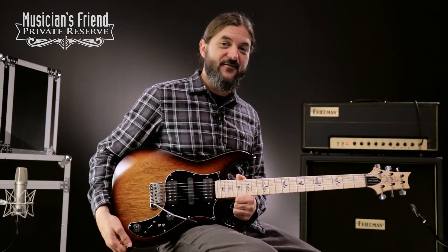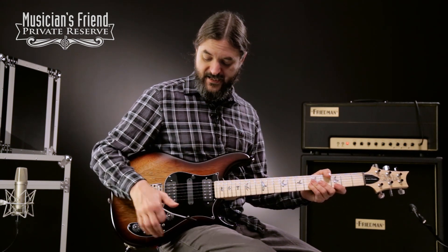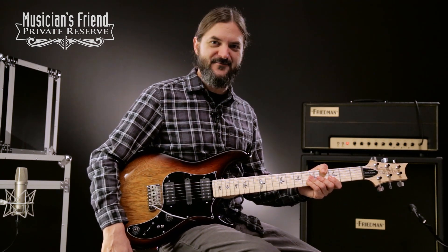Yeah, what a great guitar. This one's got a lot of versatility with the five-way and the middle pickup and then the little mini toggles. Really versatile instrument and feels really, really nice. Great guitar from Paul Reed Smith.